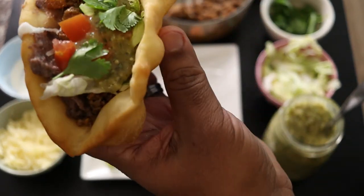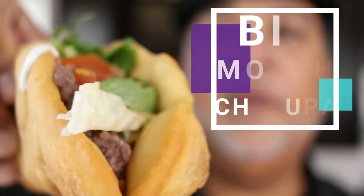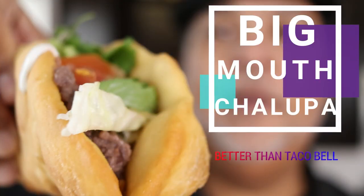Way better than fast food. I needed two of me to scarf down this Big Mouth Chalupa. Thanks for watching. If you want to see more videos like these, click that subscribe button and you'll stay up to date on all new content. And remember, food can look good, but if it doesn't taste good, your cooking is in vain. So make it sabroso.